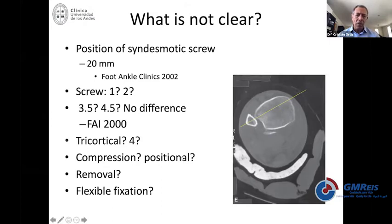Compression is not recommended — put it into a normal position and do not over-compress. Removal is another point of discussion. In some cases if you keep it and do not remove, people will experience some problems when dorsiflexion is trying to be achieved, and they typically complain at about three to four months.